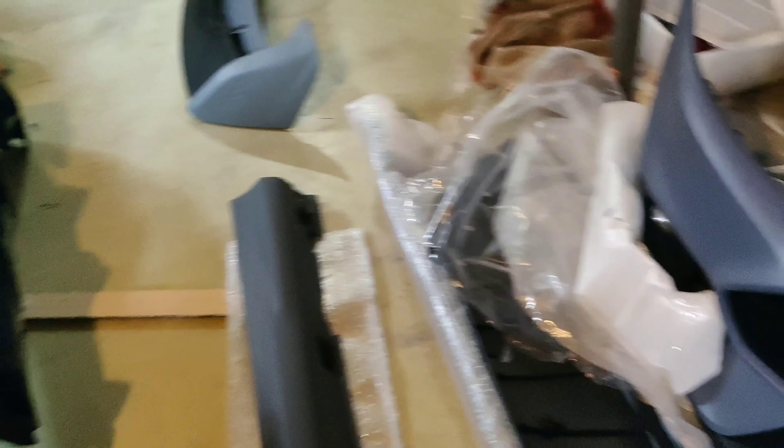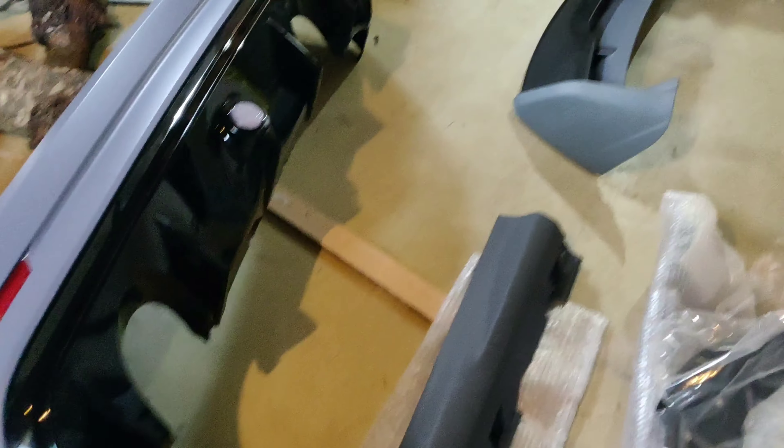It came all primed up and it's not the first time I bought an aftermarket bumper, but the first time was a nightmare. But this one, you have all the holes, all the brackets — all you need is there. So it's going to be pretty easy I think.